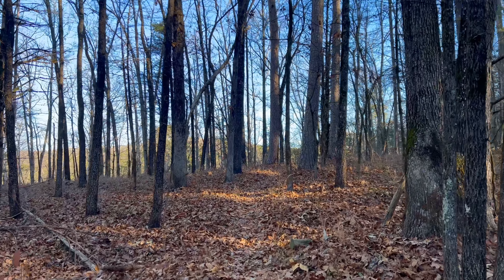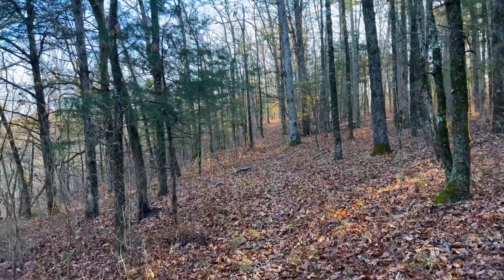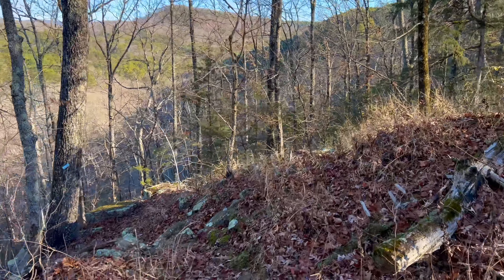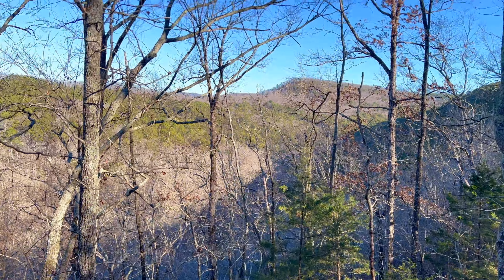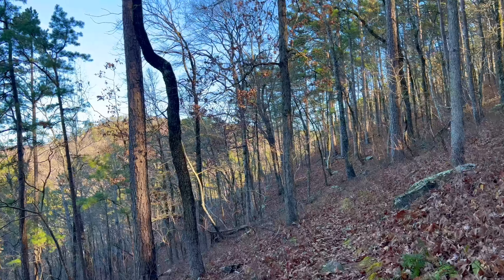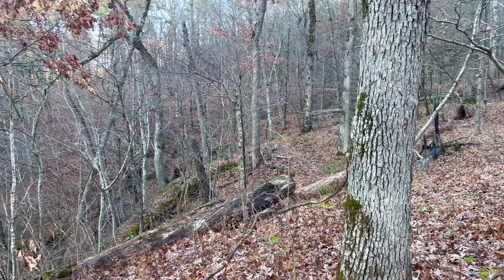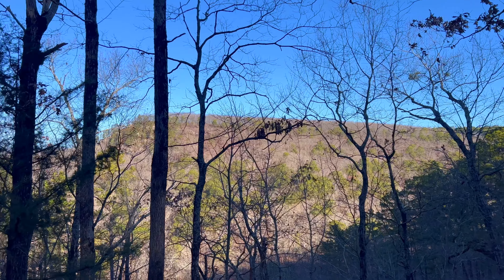We just keep getting higher and higher on Morgan Mountain and I do believe we are about to get some views. There's where we're headed. This spot gives us a pretty good idea of what we're going to do — we follow the path in front of us, take it around over to that ridge and over to the top.